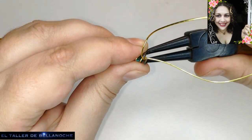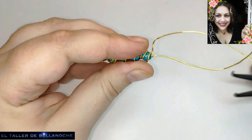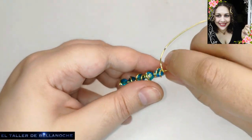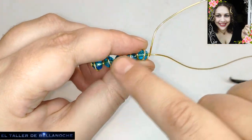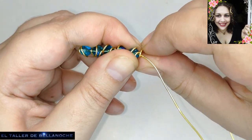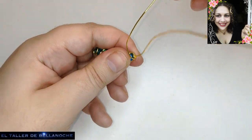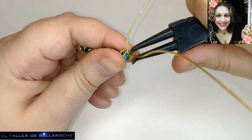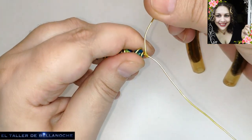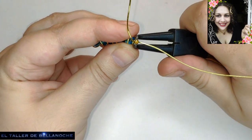Ajustamos bien, aquí una vuelta completa. Ya tenemos aquí los cinco, pero como este ya va a ser el centro, voy a dar aquí una vuelta más. Solo una, sin montar, sin burrada, sin que luego se vea un enredo súper extraño. Cada uno tiene su sistema y sus cosas.